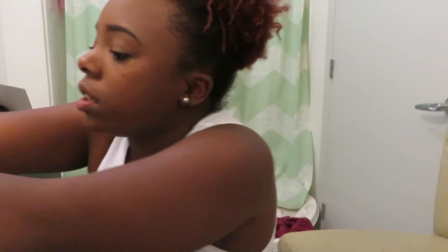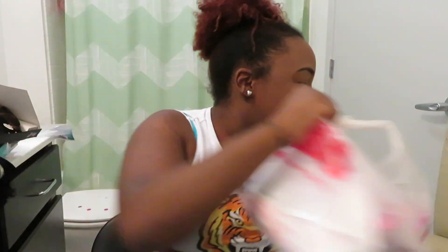Next I have a multi-use wig cap. I'm not really sure why I got this one, but I got it because I'm always making wigs. I normally use those caps for my lace front wigs.